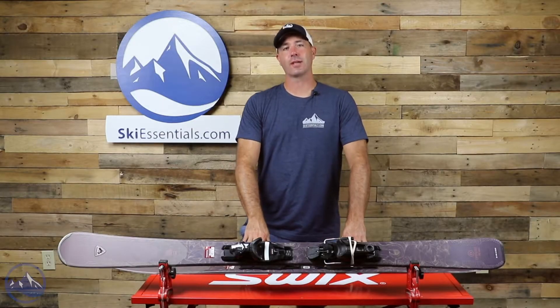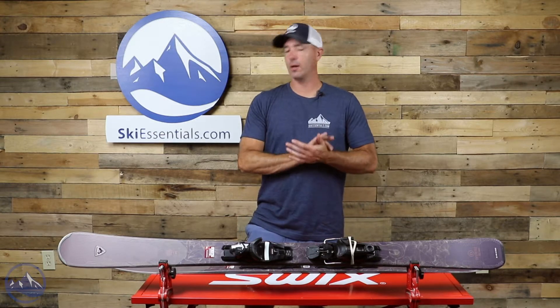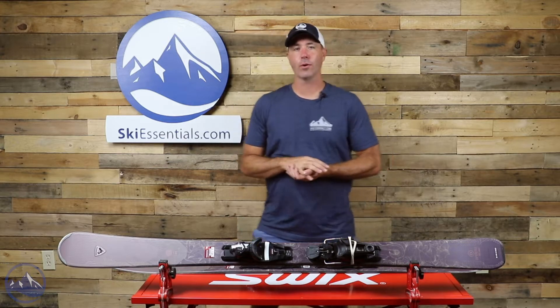Hey skiers, it's Bob with SkiEssentials.com. Welcome to our 2022 ski test. We got a Rossignol Experience 86 Basalt women's ski for you today.